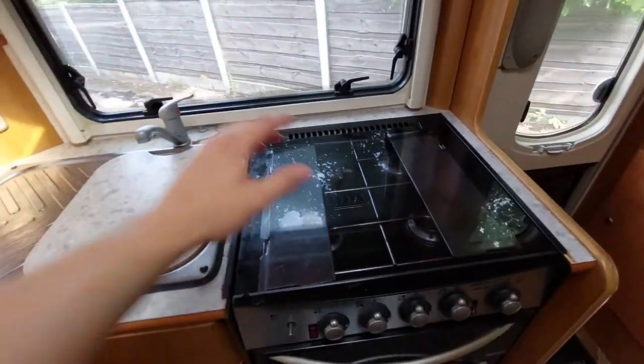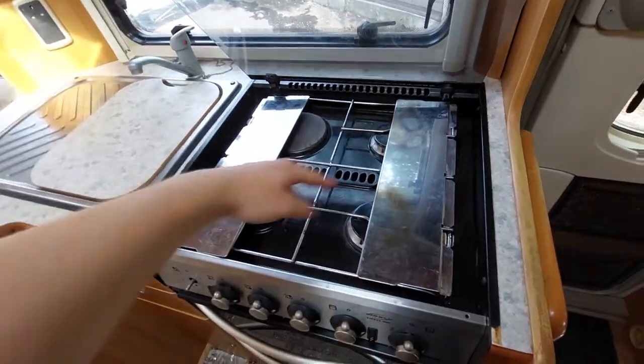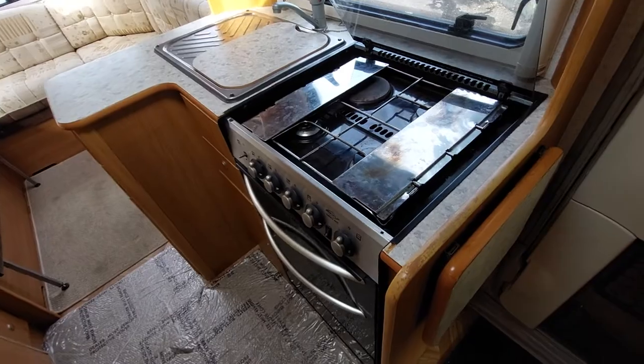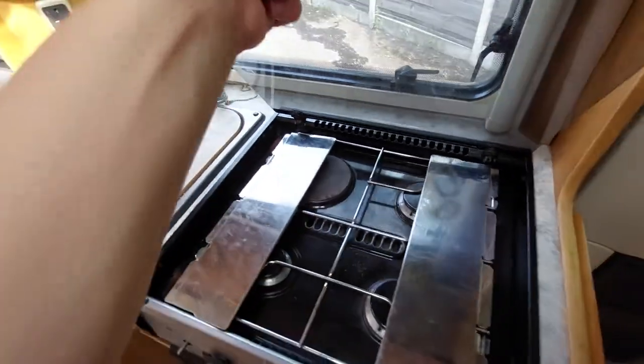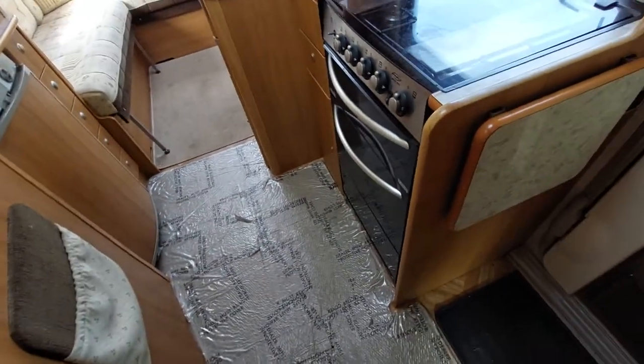Coming down, you've then got your hob here — these will only work off gas. You have however also got an electric plate, which is very handy for when you're on site, and your oven and grill is just below that.